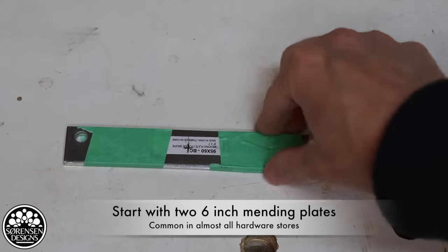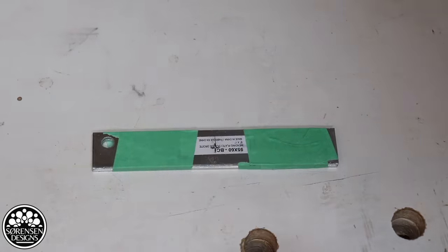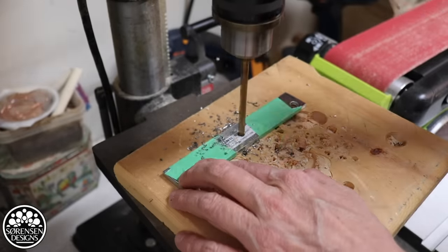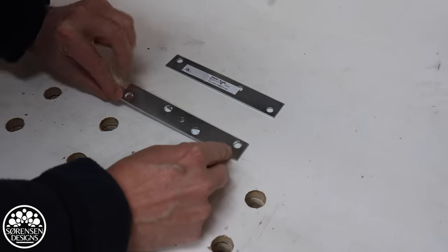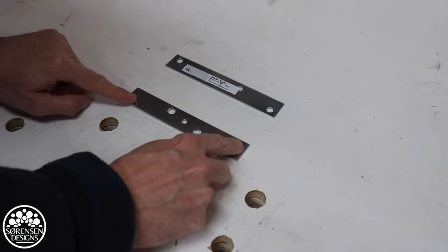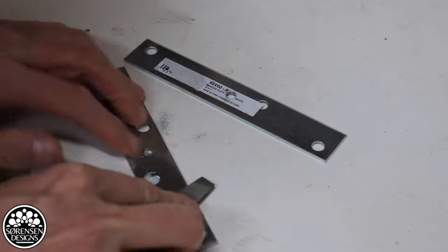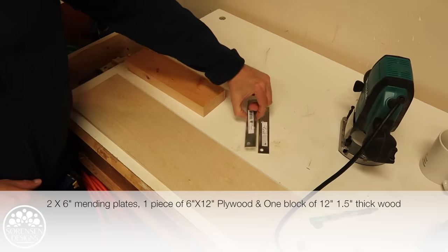So we've got two mending plates taped together. I've marked the center point and created a mark so I can get my drill bit started. I'm going to drill through both plates at the same time. Ideally you want these mending plates to have centered holes, but in my case they did not come that way — luckily they are opposing holes so that will balance out pretty well.